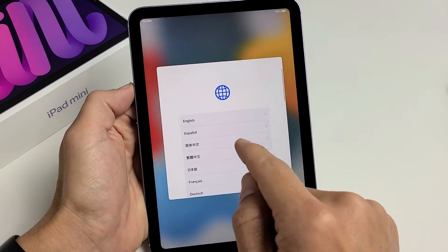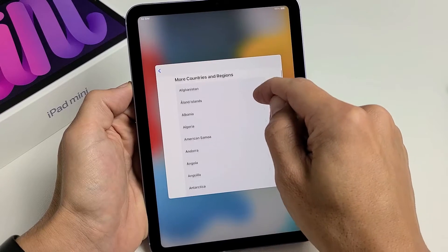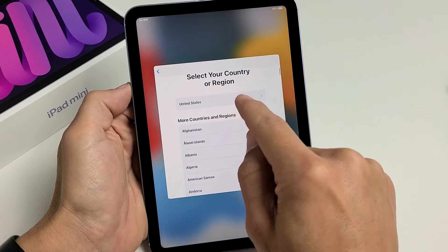Go ahead and choose your language. For me, I'm going to choose English. Select your country or region. I'm in the United States so I'm going to go with the US here.